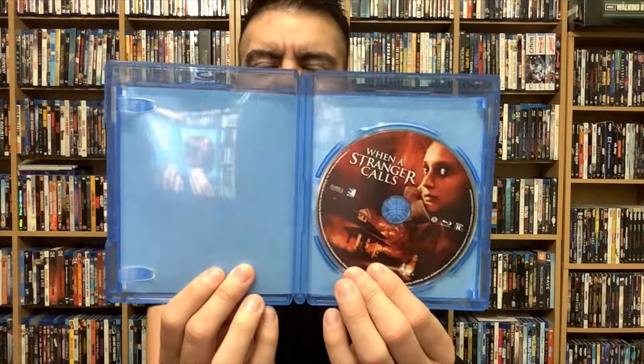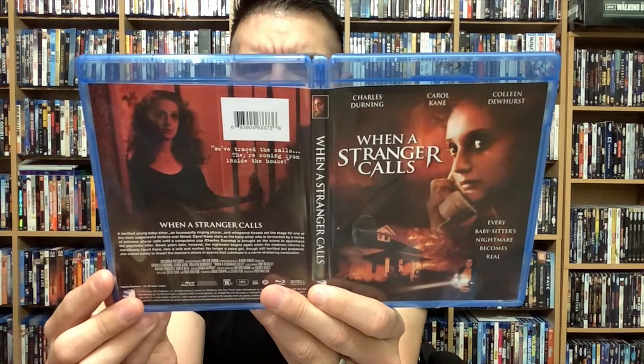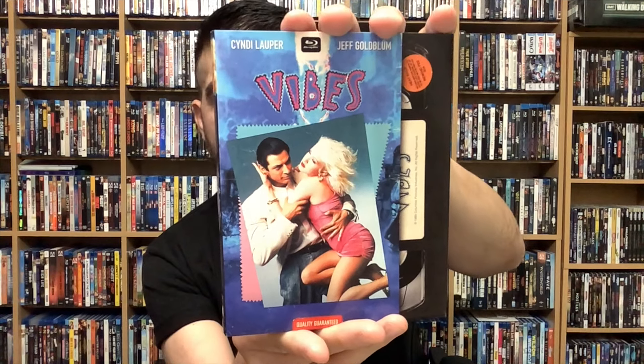I believe there is a remake of this one, and possibly a Lifetime movie version as well. Opening it up, the disc art is the same artwork as the front. Here's the front, back, and spine for When a Stranger Calls — out now from Mill Creek. Mill Creek is really good at putting out stuff you normally wouldn't think of, things you'd randomly watch on a weekend or while channel surfing.